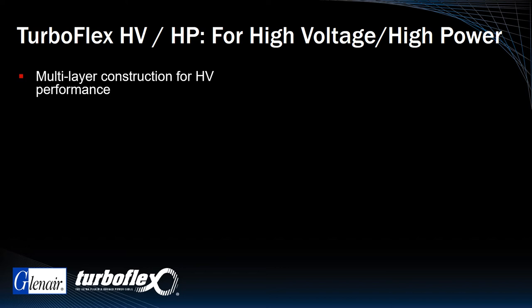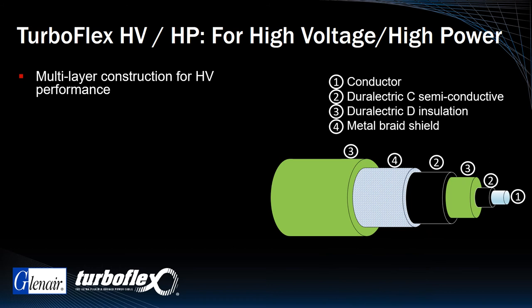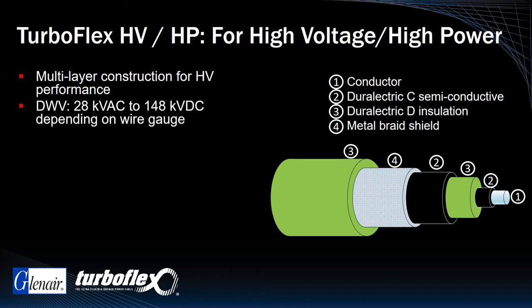As shown in the numbered graphic on the right, this is a multi-layer construction cable with four separate layers of special purpose Durelectric material, including two layers of Durelectric C, a semi-conductive insulator, and an outer jacket made from Durelectric D. TurboFlex HVHP is designed for high DWV applications from 28 kilovolts AC to 148 kilovolts DC, depending on wire gauge.